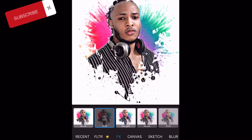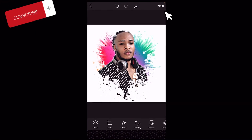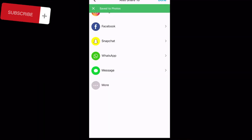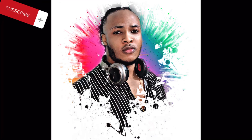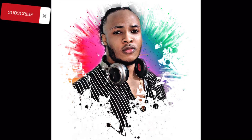So you click 'Next' and that's it, you're done. Then all you have to do is save it — save your picture, then save picture to your device. That's it, that simple and easy. As you can see this is the end result and it's very very beautiful — it came out beautifully.